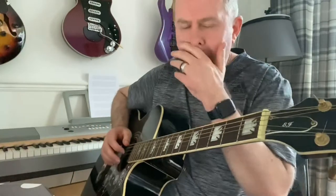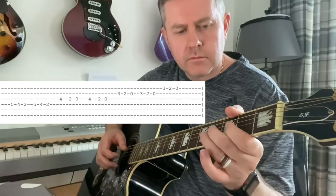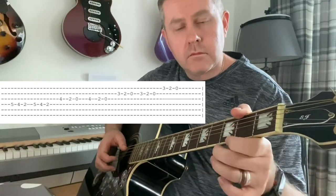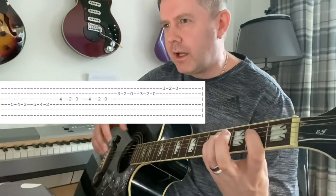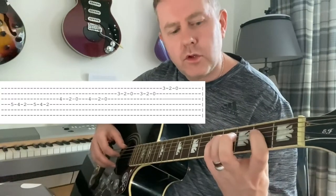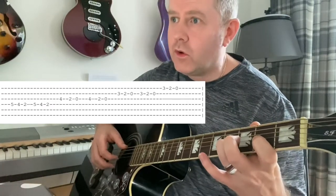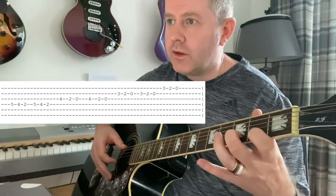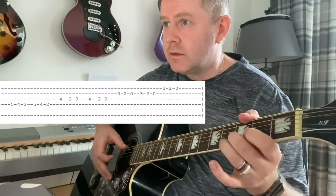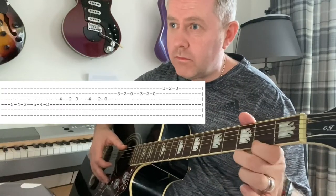It starts off with this melody going on — I don't actually seem to have it tabbed out. We've got fret five, four, two on the D string twice, moving to the G string four, two, open twice, then on the B string three, second, open twice, reaching the high E string three, two, open.